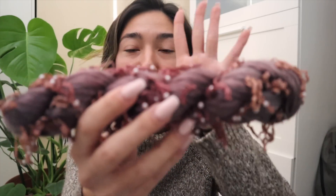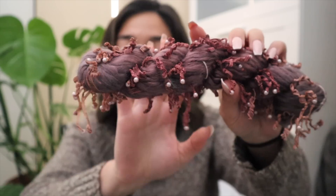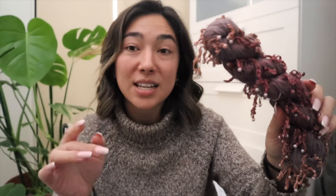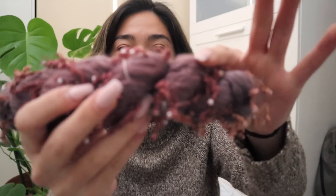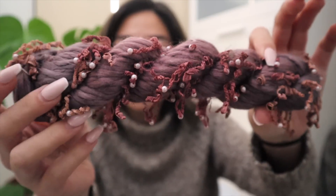I did get a ton of questions in my previous videos about how much yardage I get with the ribbon yarn — these are labeled as 25 or 50 grams but in total I only get about 40 to 50 yards per hank of yarn. This is another really crazy hank I got my hands on — these just sold out on the seller's Etsy, so these were literally the last hanks I could get.